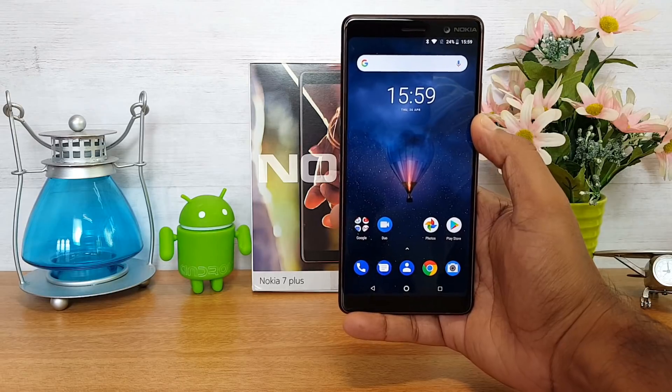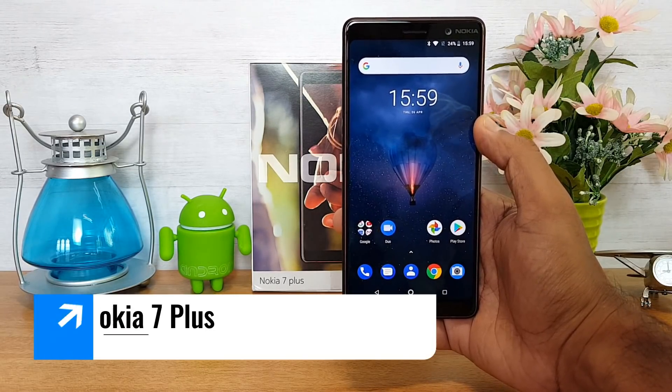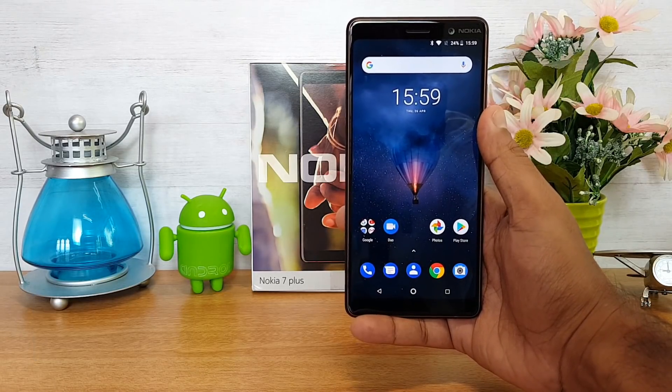Hello friends, welcome to Techniqe. This is Norma here and in this video we're going to do the detailed camera review of the Nokia 7 Plus. The Nokia 7 Plus is a mid-range smartphone priced at around 25,000 rupees in India.